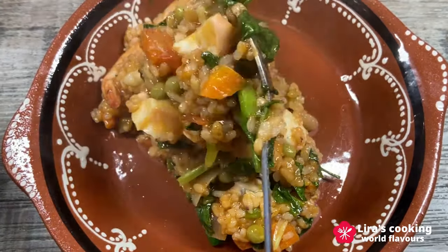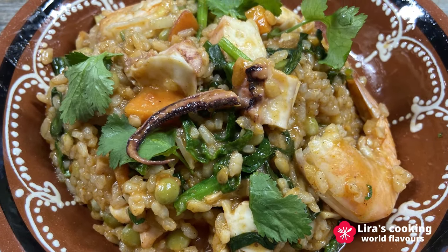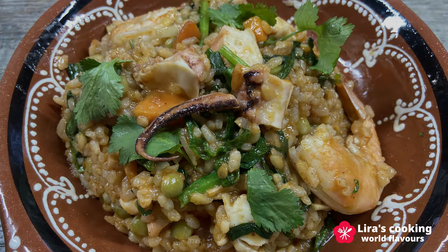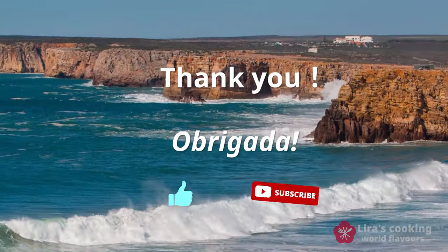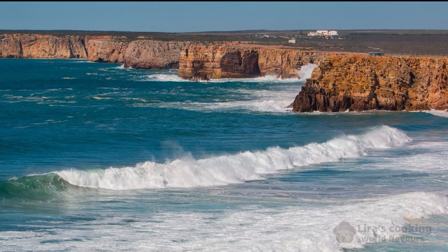Give it a try in your kitchen and experience the authentic flavors of Portugal right at home. If you enjoyed this video, don't forget to like and subscribe. Obrigada! I'll see you next time.